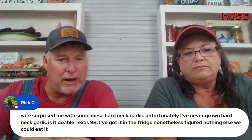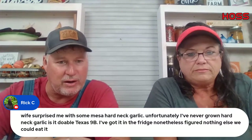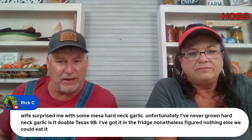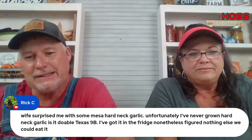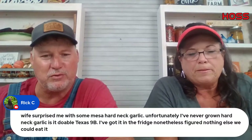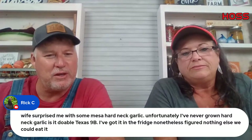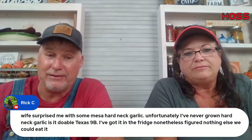Rick C. — his wife surprised him with Mesa hardneck garlic. He's never grown hardneck garlic and asks if it's doable in Texas zone nine. He's got it in the fridge. Rick, I hope the best for you — you're doing the right thing putting them in the refrigerator to stratify. Leave them in there about six weeks. We just don't get enough cold weather down here in zones eight and nine for that type of garlic.